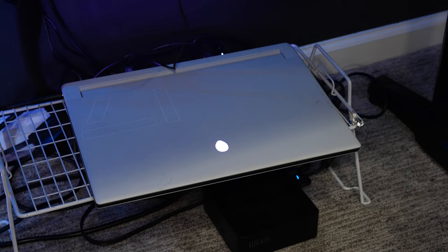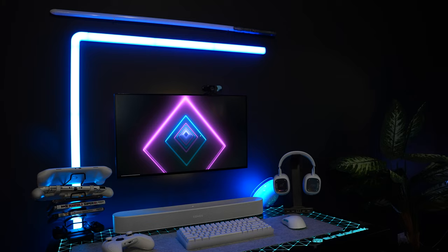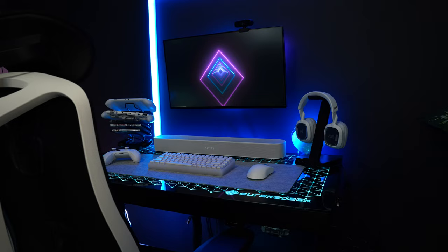As far as the lighting in my office, pretty much everything is Govee. I have the Govee Beam or Glide up top, and then I have a Govee desk light on there as well.